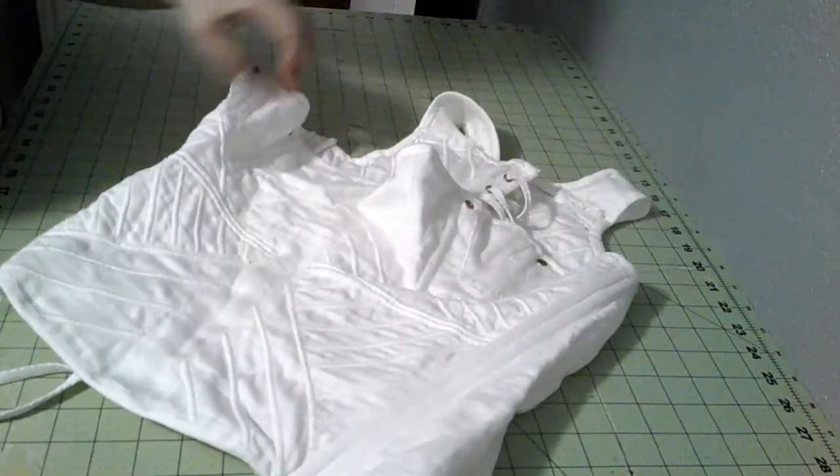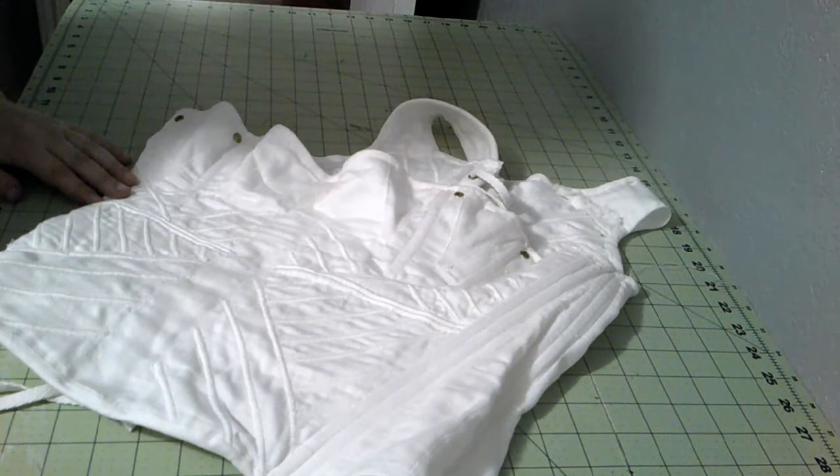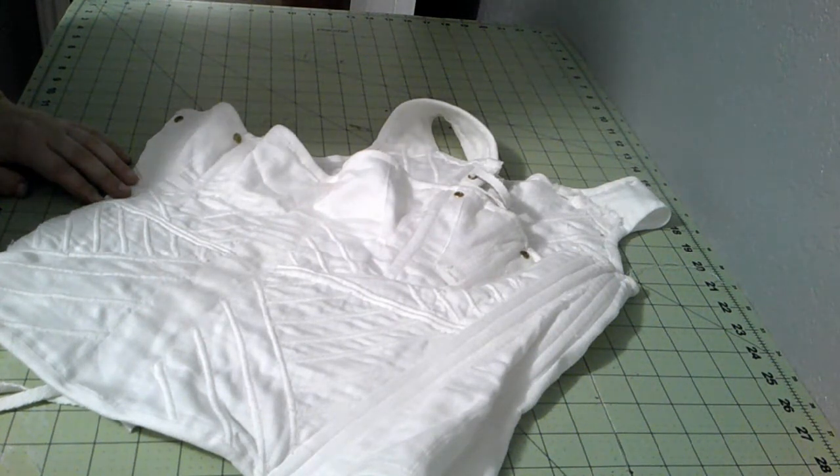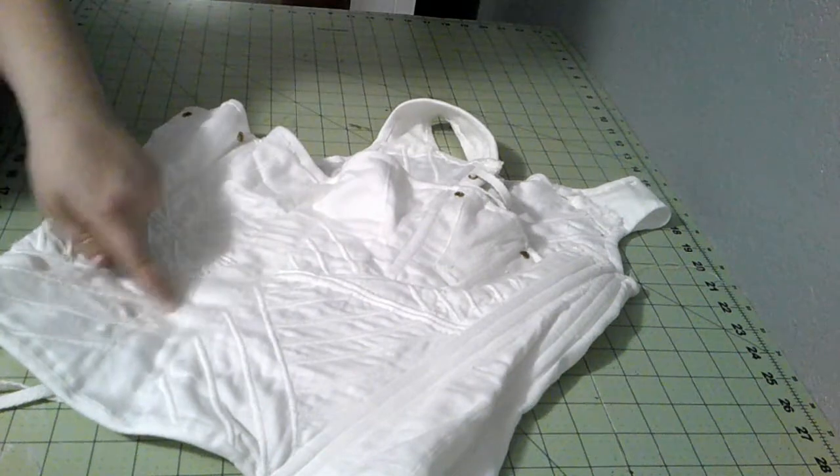I'm going to do a different cording pattern this time, looking kind of at an original. We're going to do basically the same thing except hand stitch it instead of machine stitch it. Looking at originals, it seems like most of them are back stitched all the way around, but I found a couple of examples that were running stitched on all the exteriors.